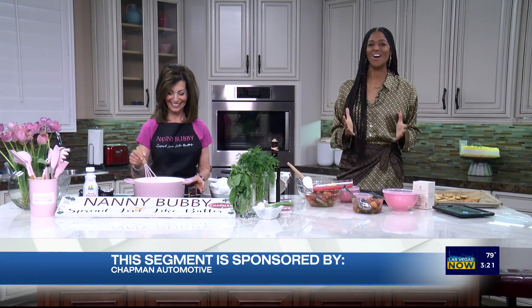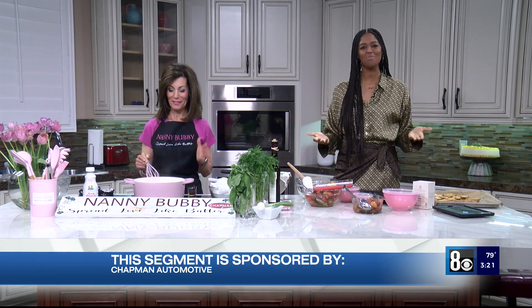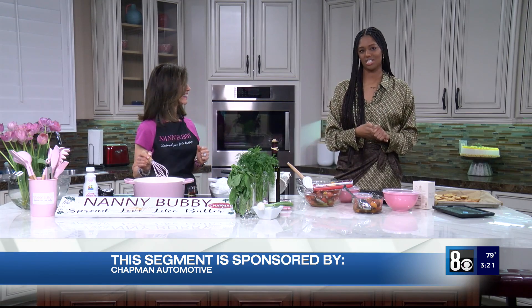It smells good! Our own cooking confidence coach, Annie Bubby, is back in studio. Thanks to Chapman Automotive, the sponsors of this delicious segment.